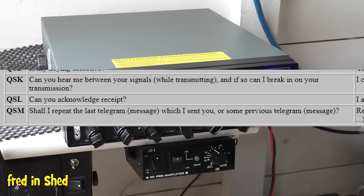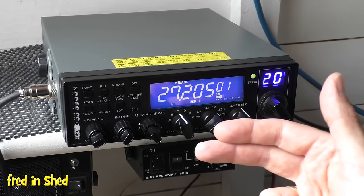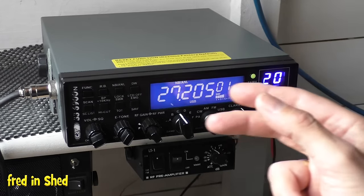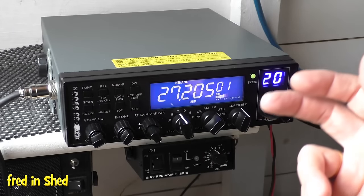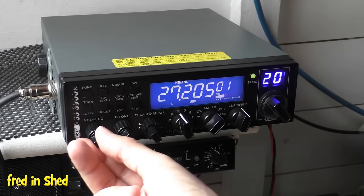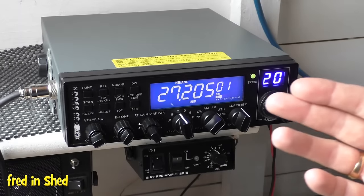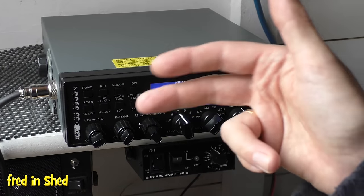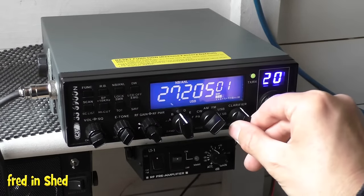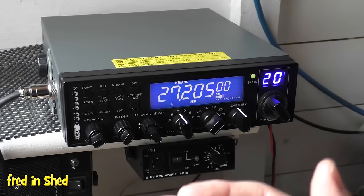If you want to get in on an English-speaking station or net, you can key up and say 'breaker on the side' like in the old CB days, but they probably won't leave a big gap between communications. So you could say 'break, break' and hopefully they'll hear that and say 'break station, please stand by' and then 'break station, go ahead' — and then you can communicate. Or you could say QSK, which means 'I'm a station on the side and want to join the group conversation.'